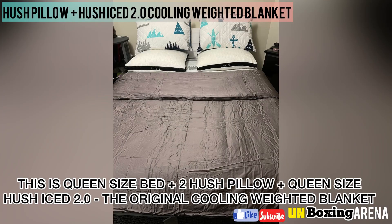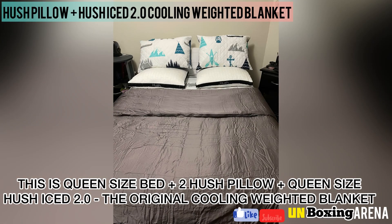This is my queen-size bed with 2 Hush pillows plus the queen-size Hush Ice 2.0, the original cooling weighted blanket.